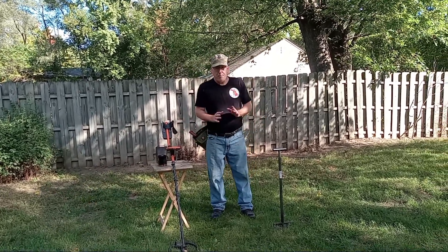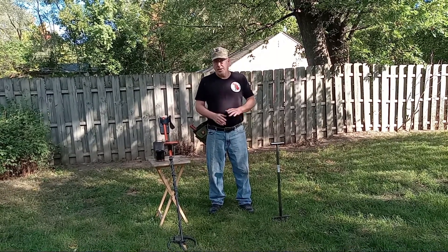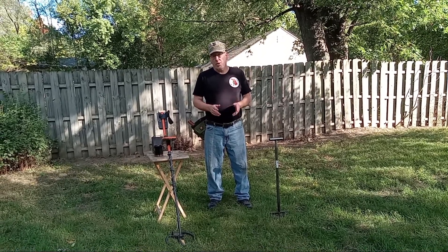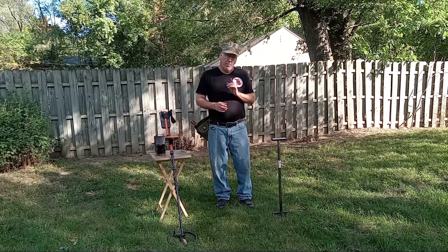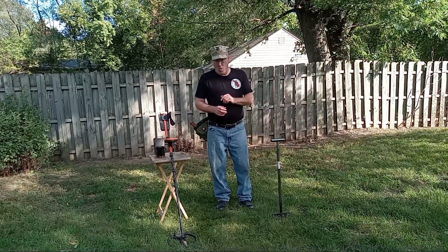We're going to talk about metal detector test gardens. A lot of people like to create one of these so that they can check out the performance of their new machine. There's also a lot of YouTubers that make videos involving test gardens. I'm going to show you a little something about them that a lot of people might not know.